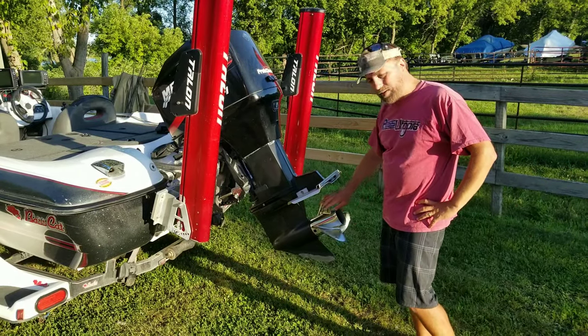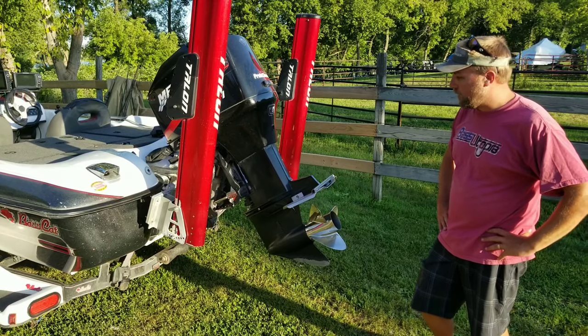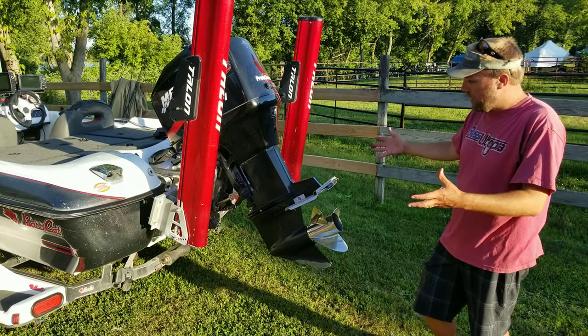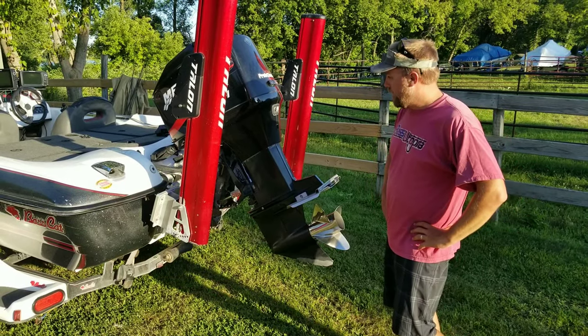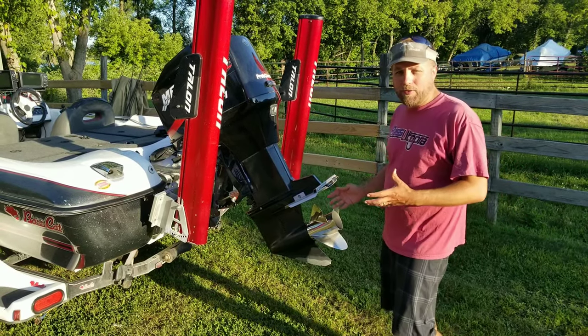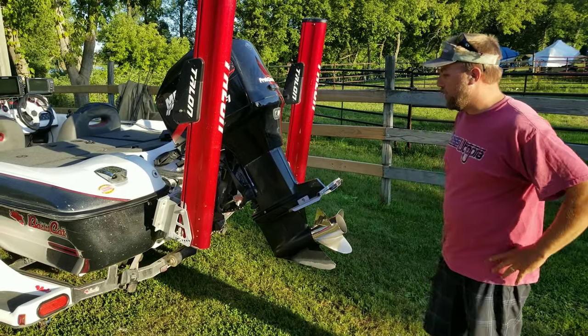24-pitch Mercury Fury prop. A jack plate, which helps with the performance and the setup. It's a manual jack plate with about a six-inch setback. It's been super reliable — not fancy, electronic fuel injected, came with the boat. It's been super good.